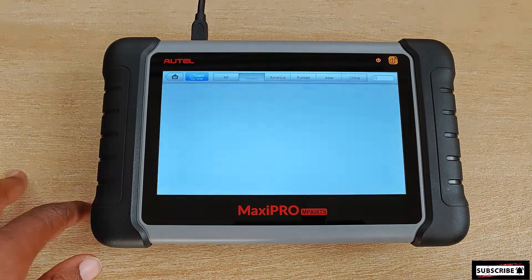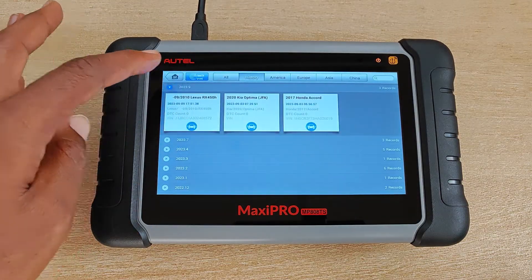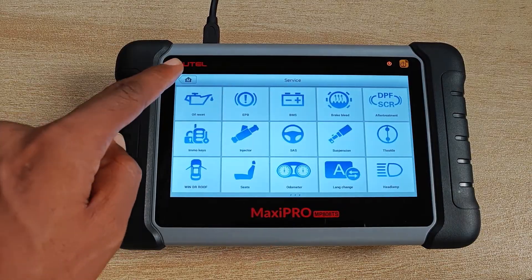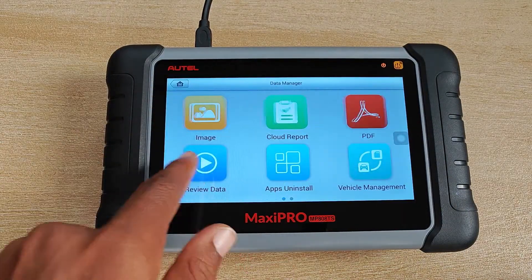I go into diagnostics and check on previous scan reports and they are still all available. In fact, I'm yet to see anything missing or anything that would require me to do a restoration from the backup that I created earlier.